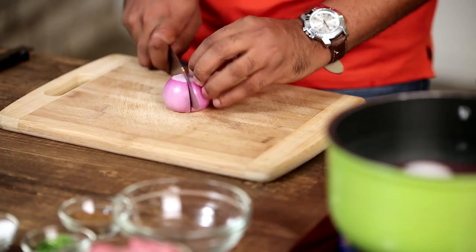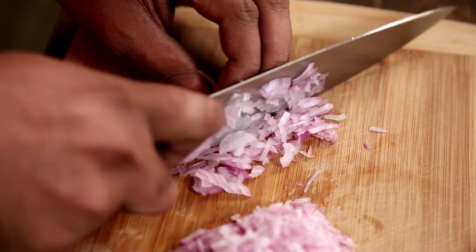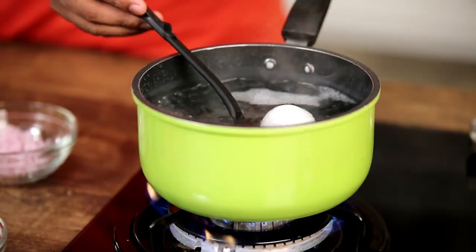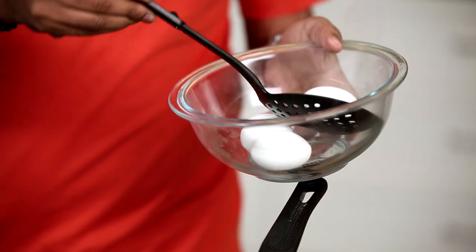By the time the eggs are boiling, let's chop an onion. Since these onions are going to be part of the meat mixture, we'll make sure these are chopped as finely as possible. Now that it's been 7 minutes, I'm removing these eggs and letting them chill for some 7 to 8 minutes before we start peeling them.